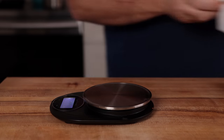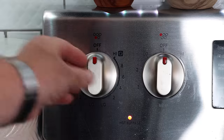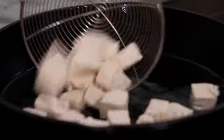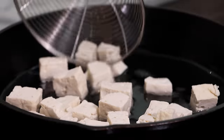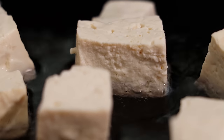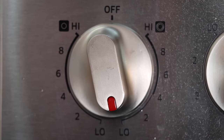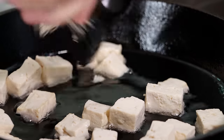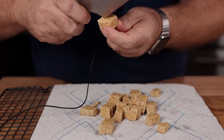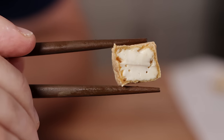Now that your tofu is prepped, how are you cooking it to make it better? Frying is a great way to get really great tofu, but most people simply don't use enough oil. When frying, you want to use enough oil so that it comes up slightly to the sides of the tofu. You also want to fry on a lower heat than you think, for longer than you think. This will make a huge difference in giving you a crispier crust and better bite, more similar to what you see in restaurants.